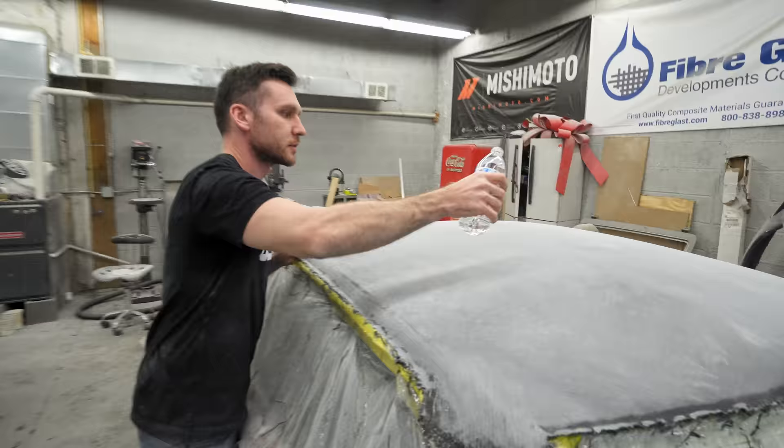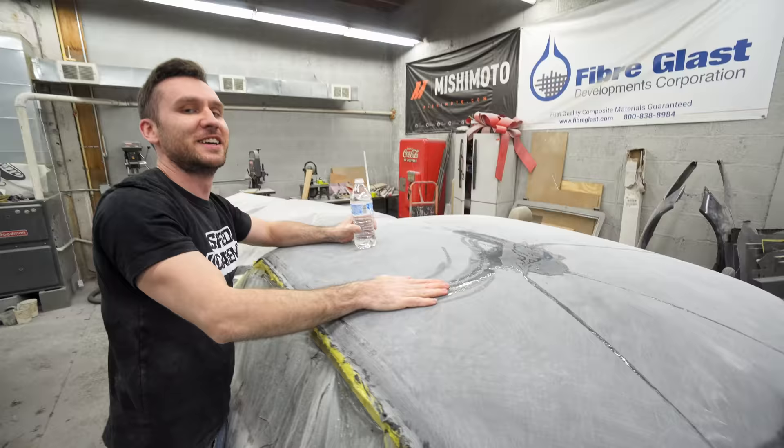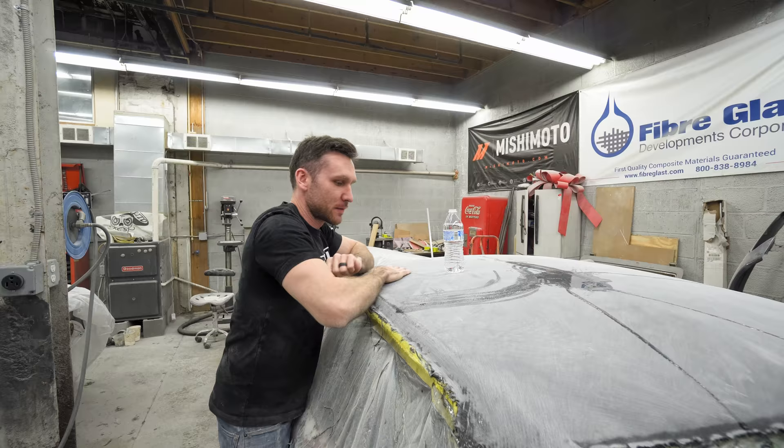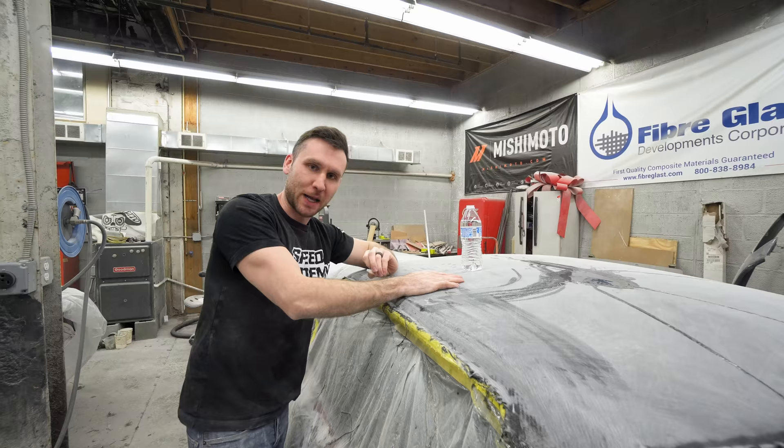This 40 grit might be a little too much. The roof is perfectly straight — it's blocked down with 40 and then 80. So what I'm gonna do is prime this, then block it down a little bit more, and probably prime it again, block it again. Then we're ready to transfer it over onto Connie.